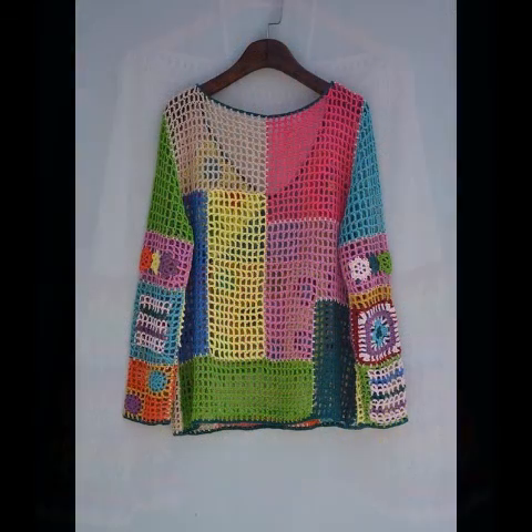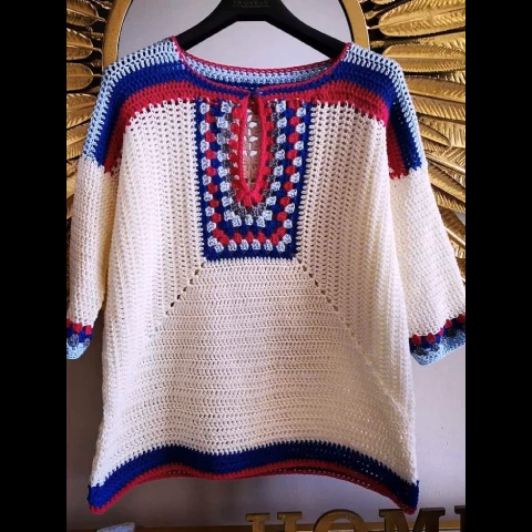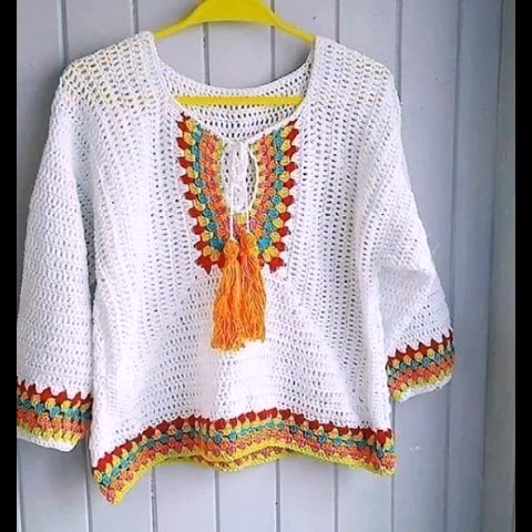Also press the bell icon to get notifications for future uploads. If you are a handmade work lover, stay connected with us for the latest uploads. If you like this crochet summer top collection, please give this video a huge thumbs up and also share it with your friends.